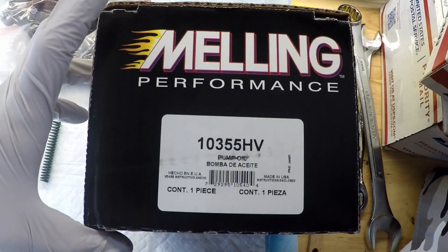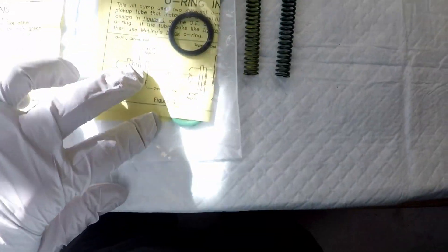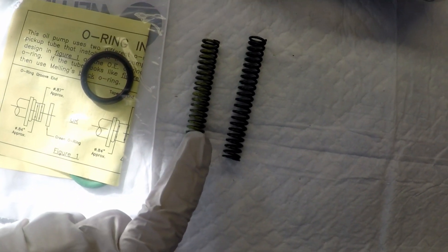Let me show you a few things about what's in the box. It comes with instructions, the pump itself, and two o-rings. You can barely see the green one there, which is the one we're going to use for the LSA, and then a yellow spring and a green spring.